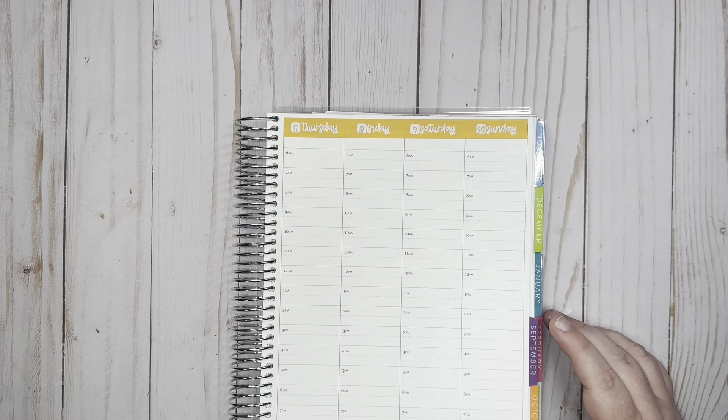Monday night we have gymnastics at six. I'm going to put that on the bigger sticker since gymnastics is for an hour. Then I have the Plan with Lake and Call at seven — I'm most likely not going to make it at seven, but this will at least remind me to do the replay. I'm in her goal-setting community and we do a weekly coaching call, but we'll probably be getting out of gymnastics right around that time.